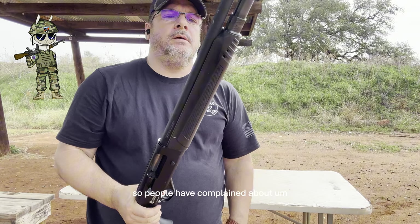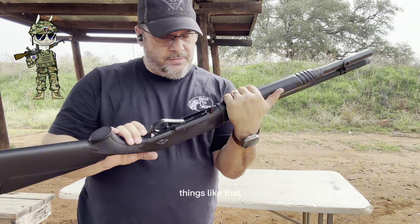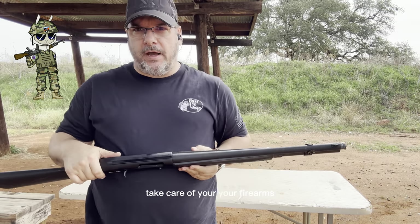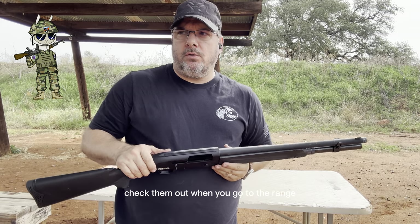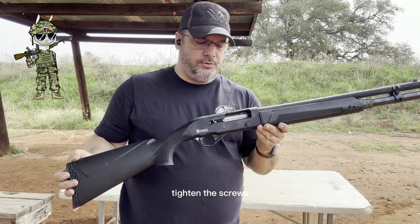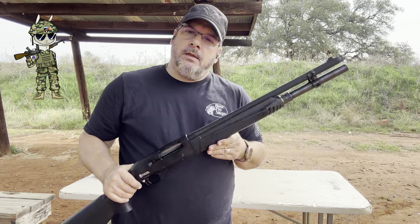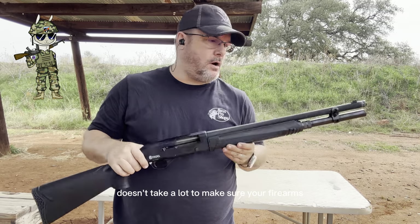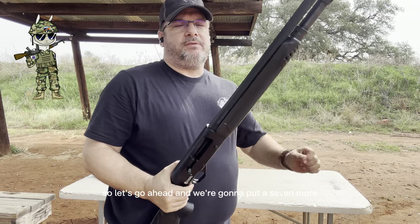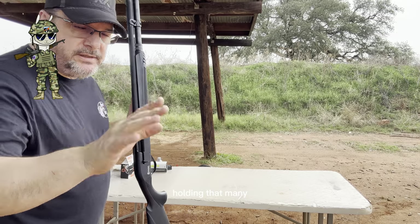People have complained about roll pins coming out, things like that. Take care of your firearms. Check them out when you go to the range and when you clean them. If there are screws, tighten the screws. If there are roll pins, check the roll pins. It doesn't take a lot to make sure your firearms shoot the way they're supposed to. Let's go ahead and put eight more rounds in this shotgun and show you that it's holding that many.